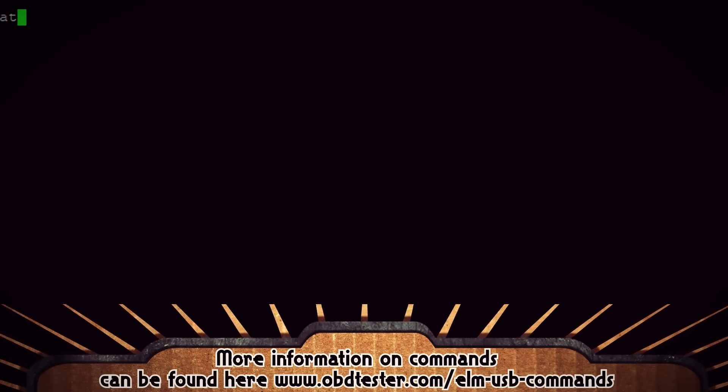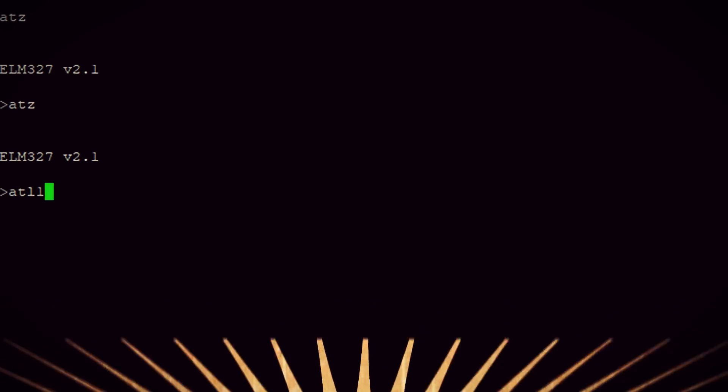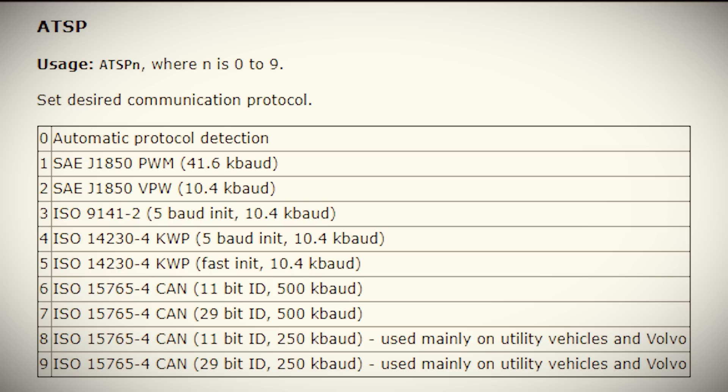The first three commands are kind of standard. ATZ resets the device and returns its ID. ATL1 enables line feeds, and ATH1 sets display headers. The ATSP command tells us how we want to communicate with the port — there are several different protocols to choose from depending on which car you have. If you have no idea, just go with zero for automatic detection.